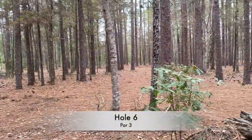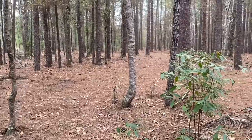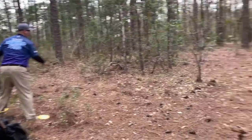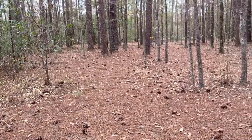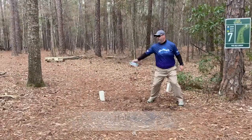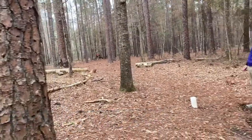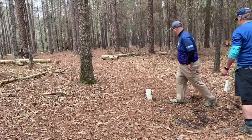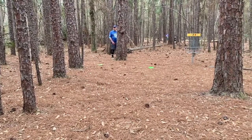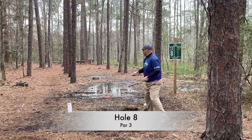Hole 6 — I pretty much did the same thing as the first round. I kind of shortened off my destroyer trying to get the skip and almost ended up in the exact same spot. Almost the same thing happens as far as filling up the par. Hole 7 I take a wider route for the big anhyzer and get further down there with a shot at birdie, but same old same old — hitting the cage. I've got to do a better job converting those.